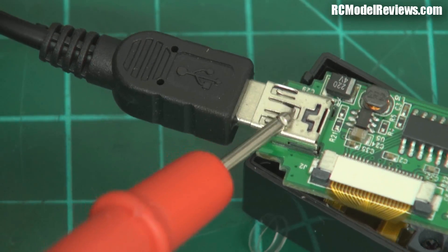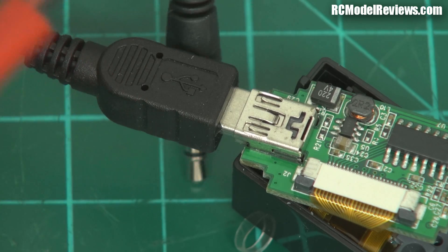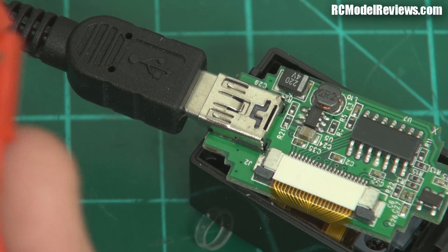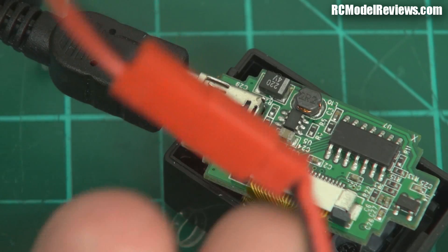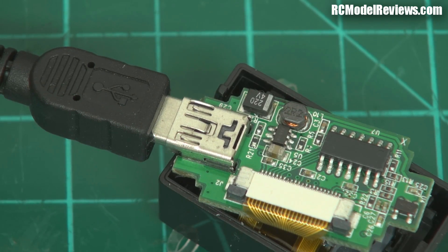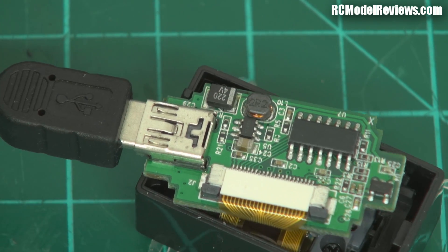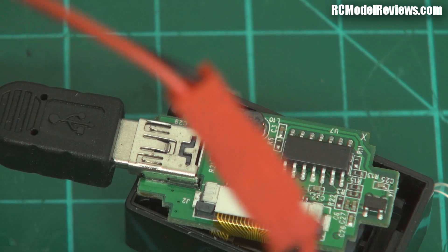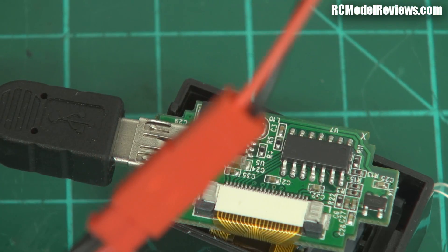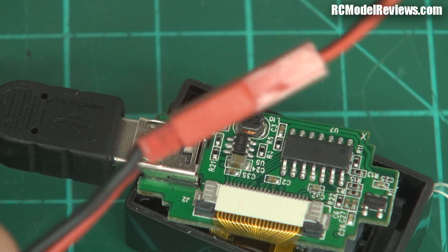Then I put it against the positive wire — there we go. So as I suspect, black is positive and red is negative, which means if we plug in the other JST connector the smoke would not have come out. But it is so confusing because I think what might have happened is they soldered the wires on, then realized they were the wrong way around and just changed the pins in the JST — not the way to do things, that's bodge city.